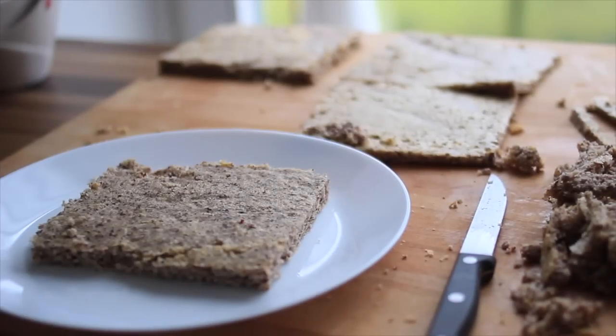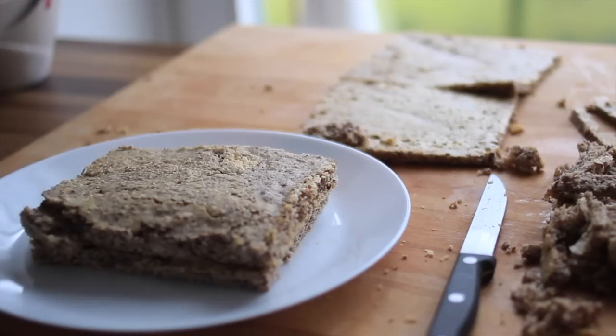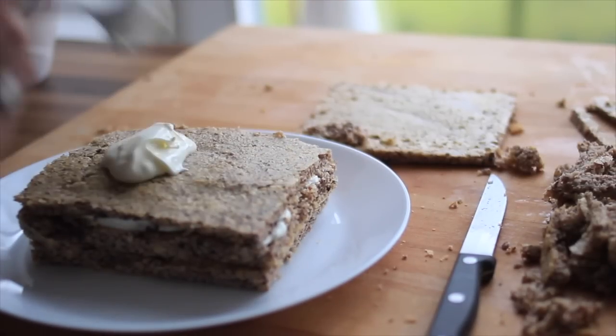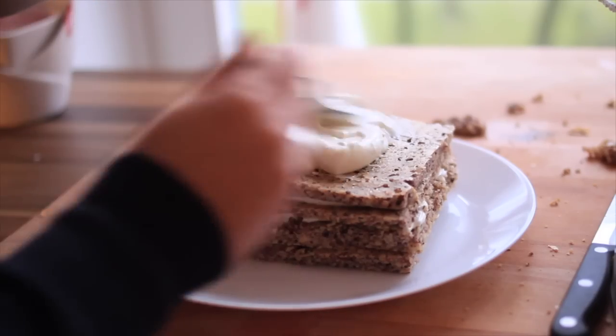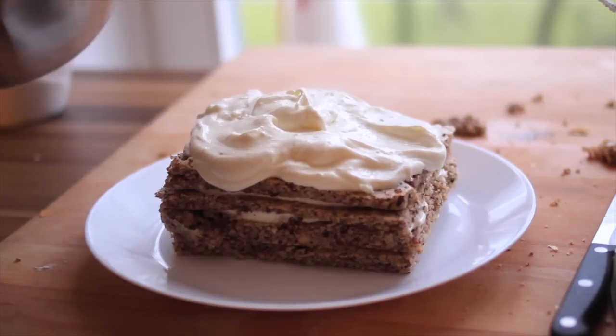Let's frost it. Add the yogurt mixture with a spoon and don't add too much — just leave some space on the edges. Do that with all layers. I want to be generous because I love frosting, so you can go with 200 grams.